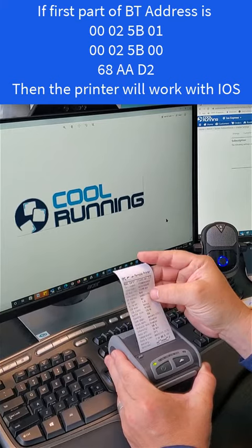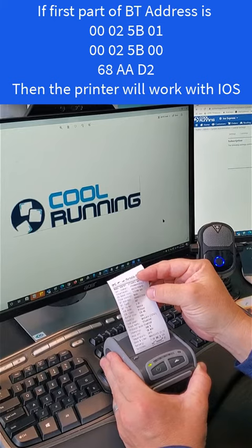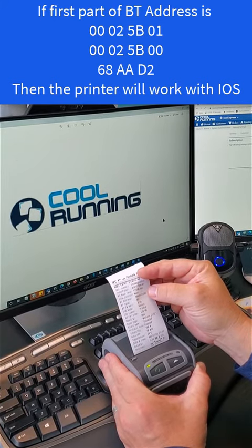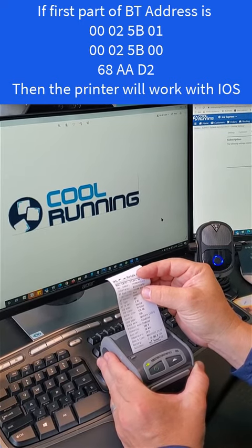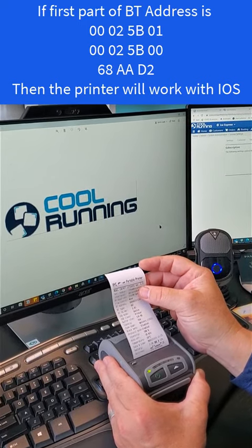On the line that says BT address there is a series of numbers. On the screen that I'm showing you, if it's any one of these numbers in the first part of the Bluetooth address, that's how you know if the printer is actually compatible with your iPhone devices.